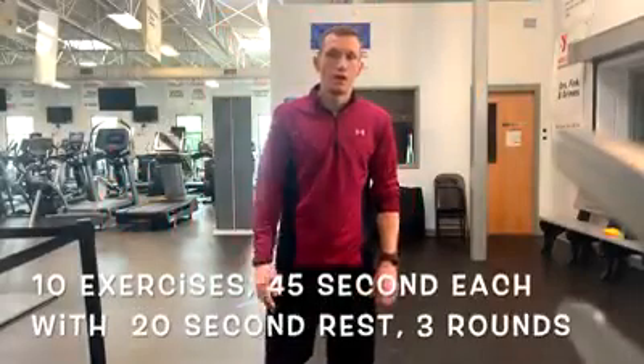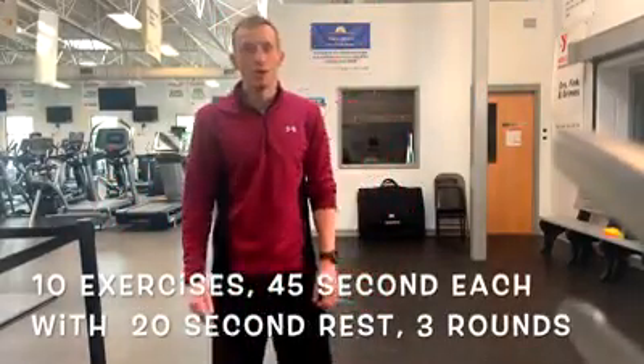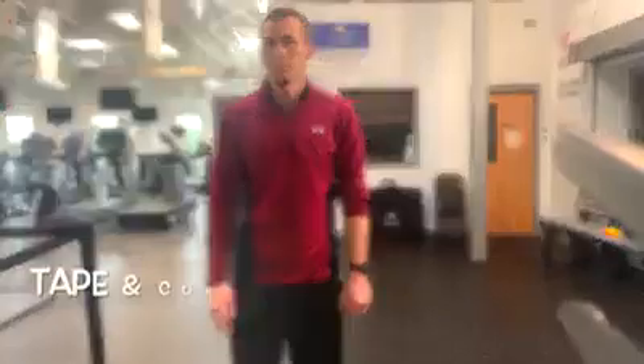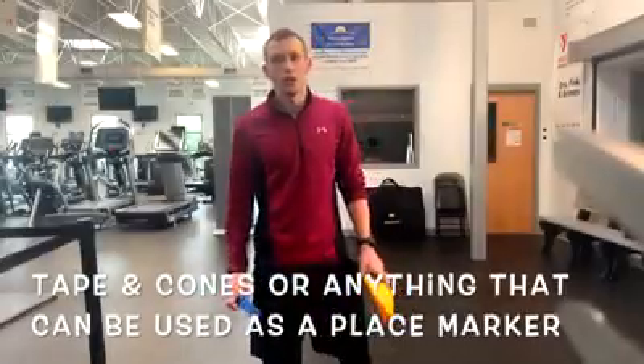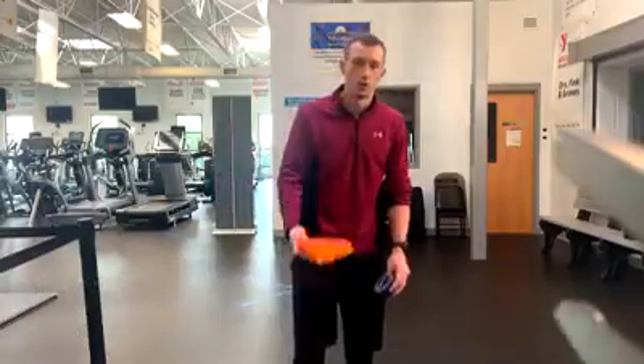Hello guys, my name is Edgar and I'm a speed and agility trainer for the YMCA. Today I'm going to show you some drills that you can run at your house with some easy stuff that you might have. The only two things you're going to need today is the blue tape and cones.